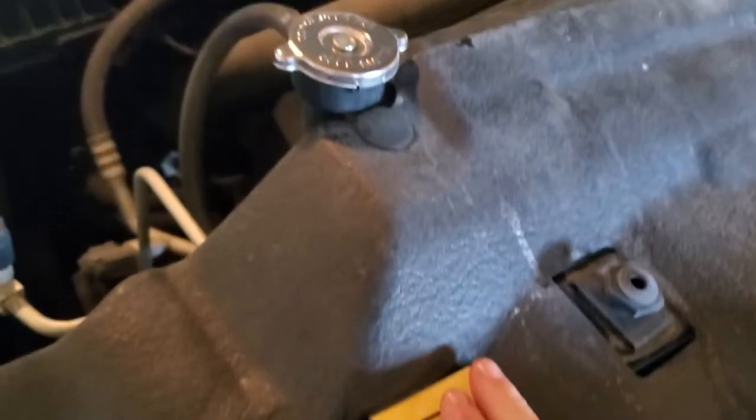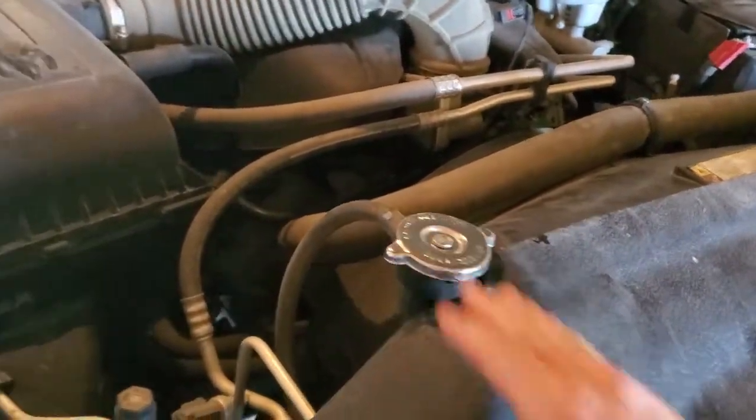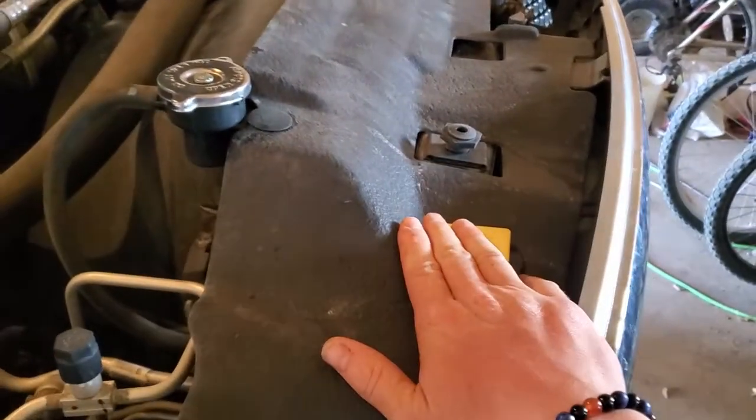Got a reservoir here — 2010 Dodge Ram 1500 with a 5.7 liter Hemi. There's your rad cap. What I've already done is I've taken just some rad flush and poured it into there.